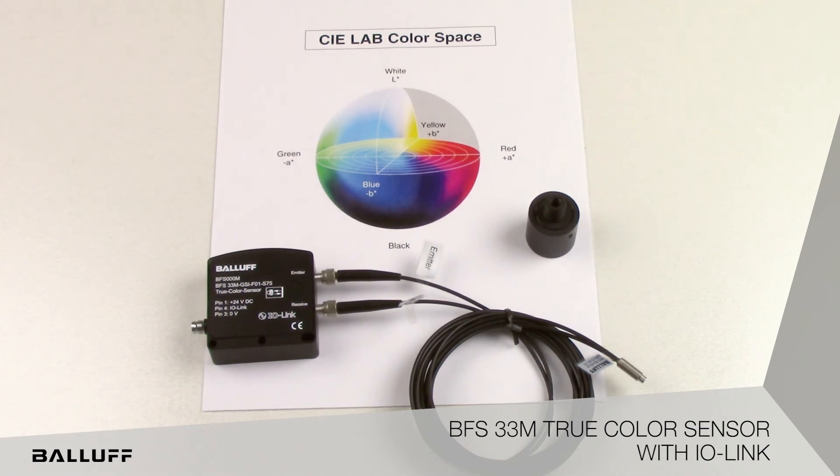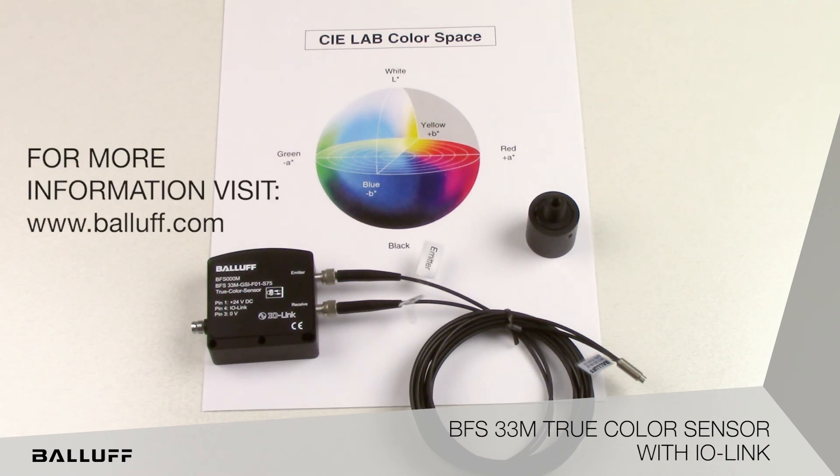This sensor family can be used in applications such as sorting, color verification, error proofing, detecting color shades, and general automation, among many others. Industries that may have use for the color sensors include automotive, packaging, pharmaceutical, printing, and plastics.